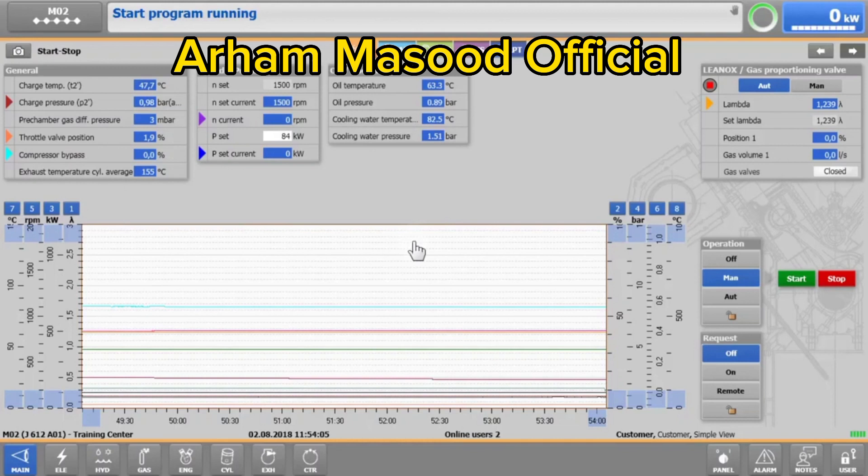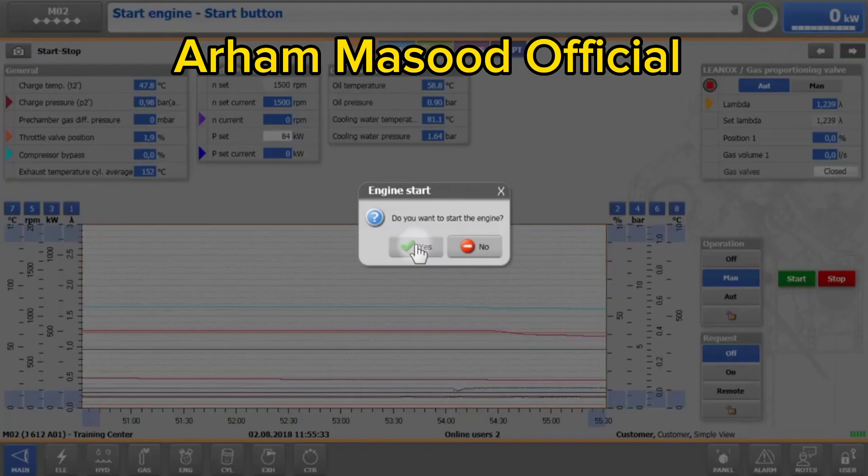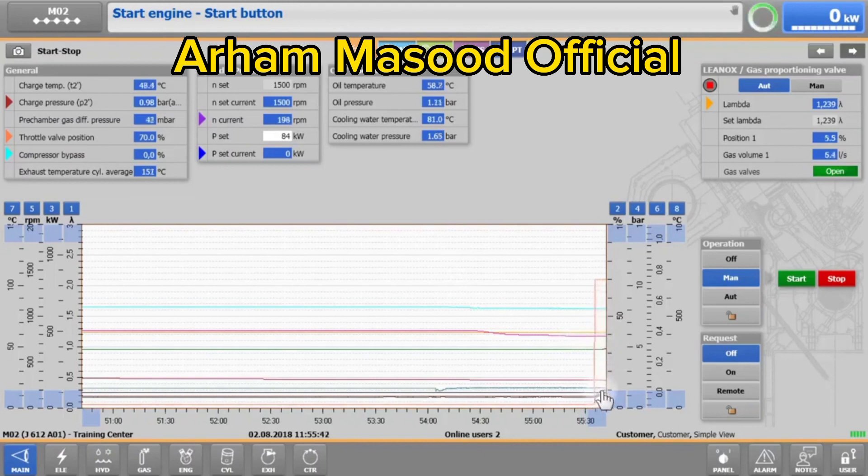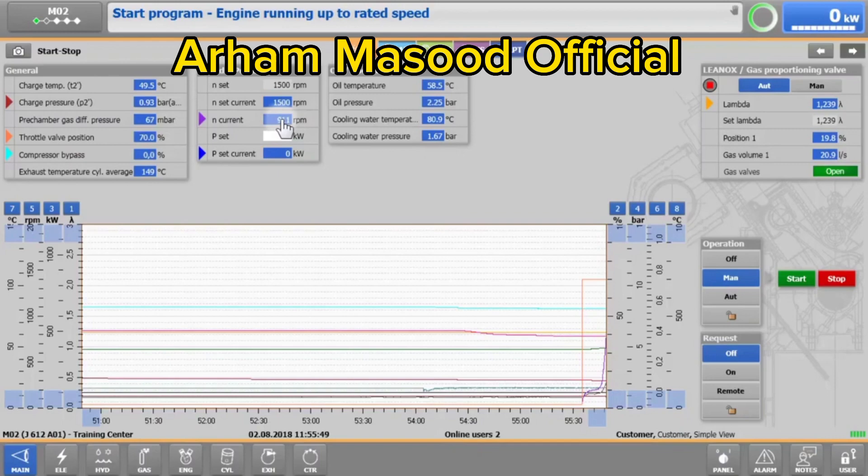In the middle of the screen, the X-T4 shows 'start program running.' As soon as the engine is ready to be started, X-T4 shows 'start engine, start button.' Tap on the green start button again and confirm with yes. A few seconds later, the starter motor cranks the engine. The ignition and the gas valves are turned on and the engine ramps up to the rated speed.